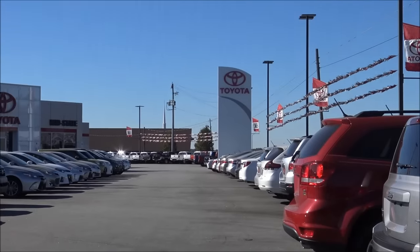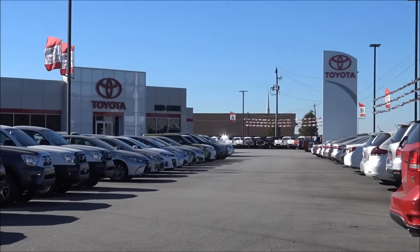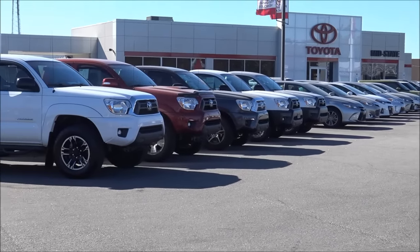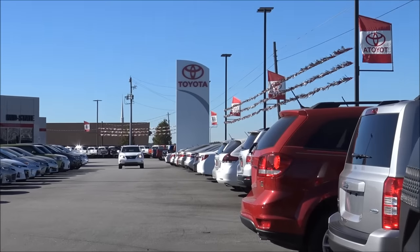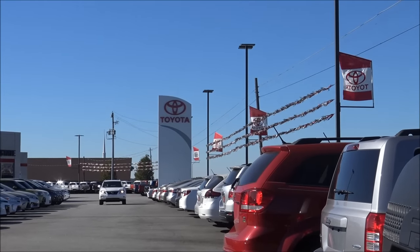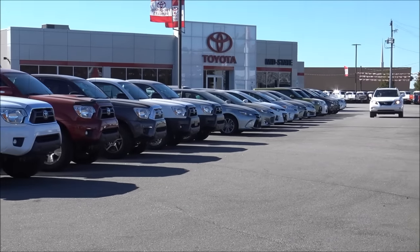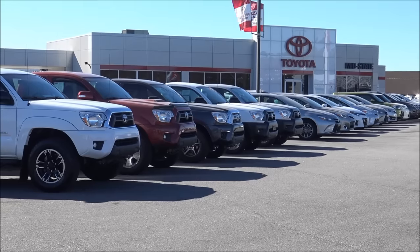Before we get started, I would like to thank Mid-State Toyota in Asheboro, North Carolina for the opportunity to film this vehicle. You can check out their information including new car inventory, used car inventory, and just about anything else you could want to know by checking out their website — I'll put that in the description below.